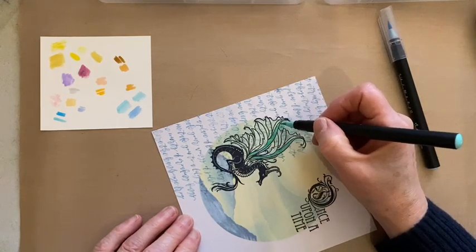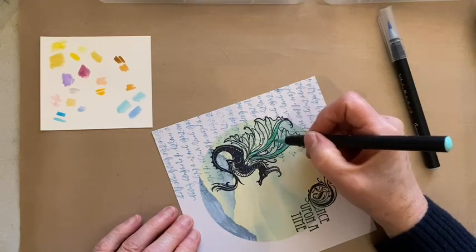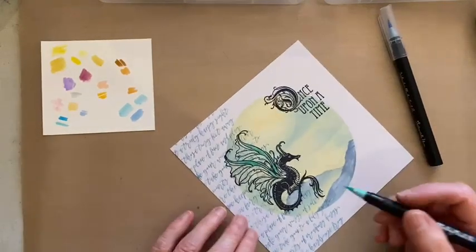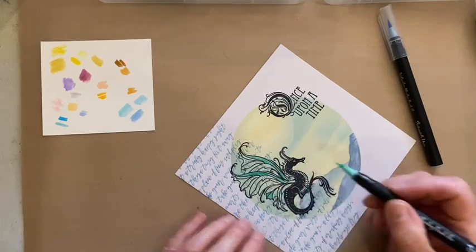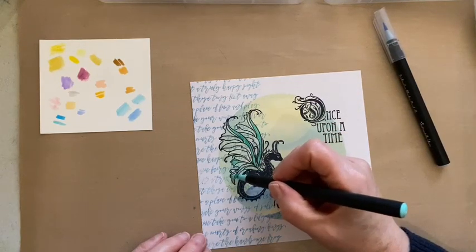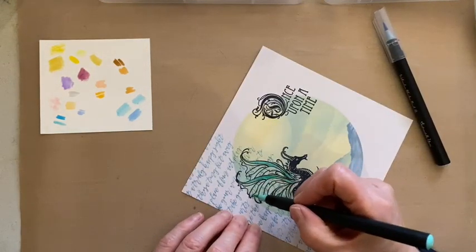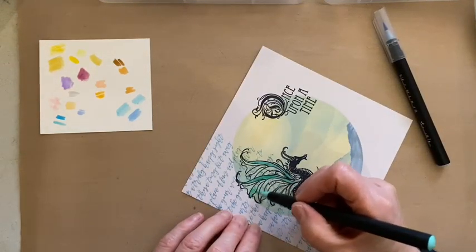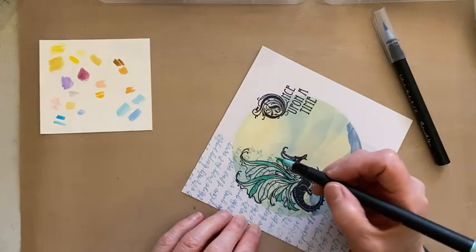They say never work with animals and children, don't they! The trouble is if I don't let him in he just claws at the door. Let's add a little bit here - just two colours. The Stickles glitter glues are nice to add a little bit of sparkle if that's what you want. The text in the background is disappearing nicely.